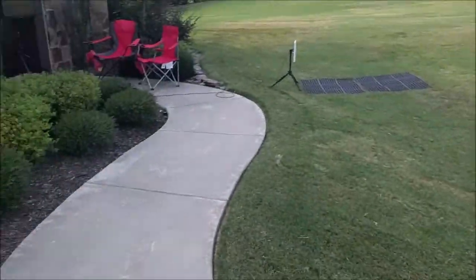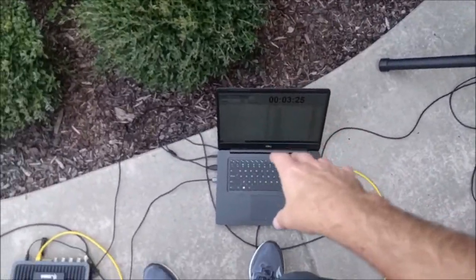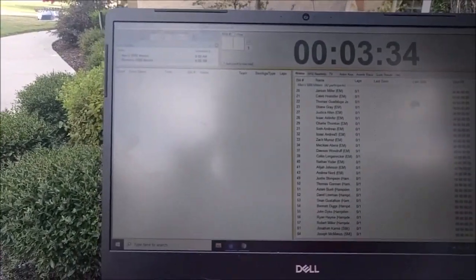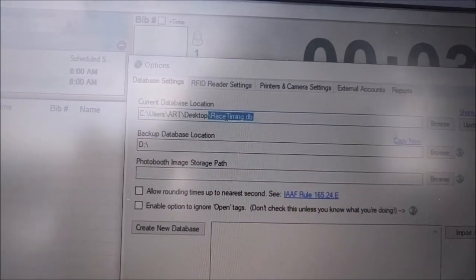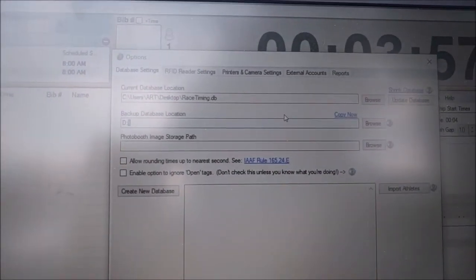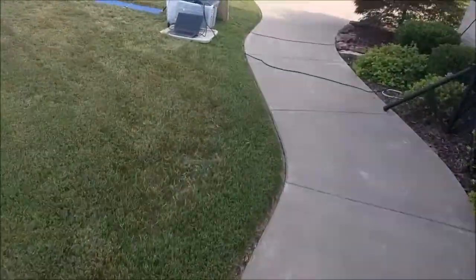So what we've done so far is captured chip start times stored in the database on this computer. The software will automatically push a copy of the database out to the backup path. In the settings screen you've got your database path — what the software saves in real time — and also a backup path. I've got it set to my jump drive, but you can set it to a network share path, a Dropbox location, or wherever. That way you're not having to manually move a jump drive across.